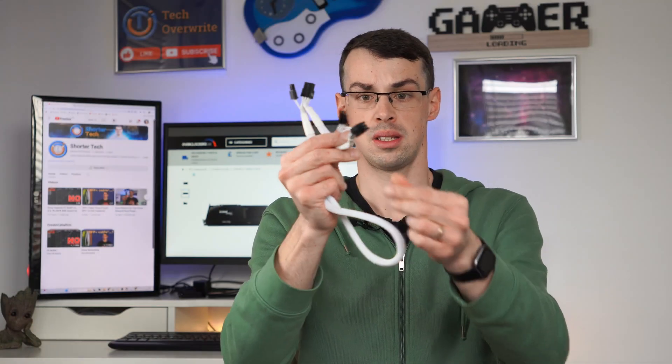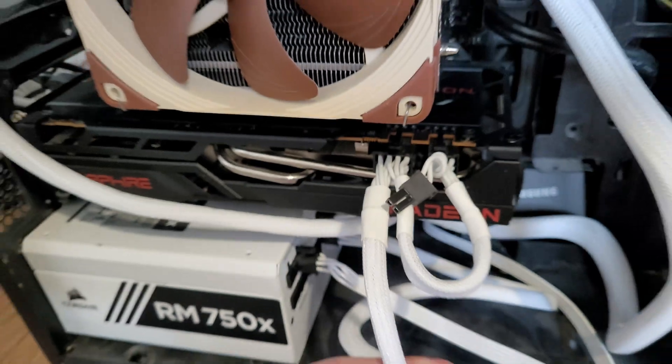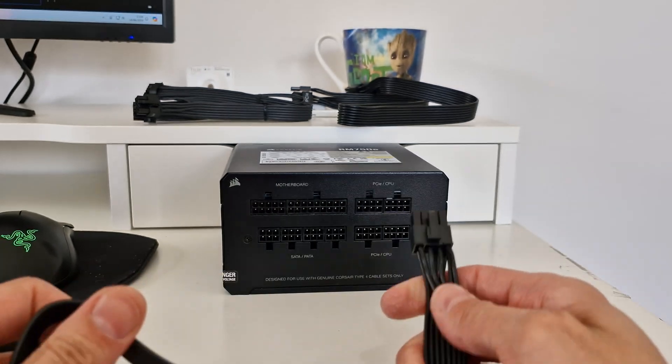If you've got a Corsair PSU like I do, you'll probably have a split end — a 6 and a 2-pin end — so you would just connect those bits together and plug that into your graphics card. Then for the other connector, since it needs two connectors, you would plug that in, with the other end going into your power supply unit, and that would be done.